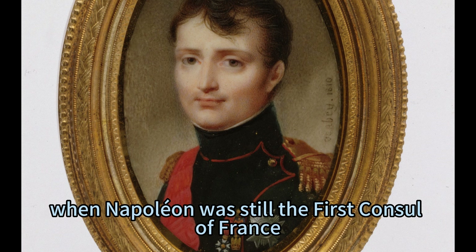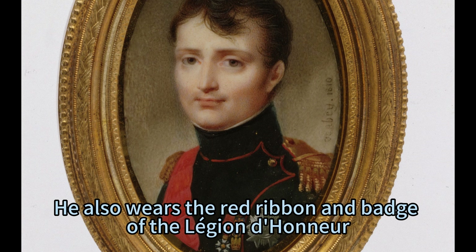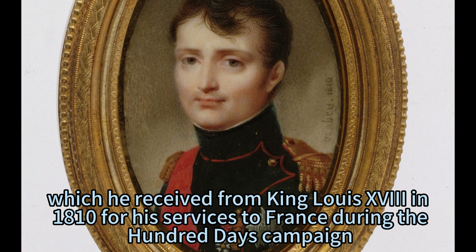The portrait shows him wearing a black uniform jacket with red piping and gold epaulets, which are symbols of his rank and authority. He also wears the red ribbon and badge of the Legion de Hunia, which he received from King Louis XVIII in 1810 for his services to France during the Hundred Days campaign.